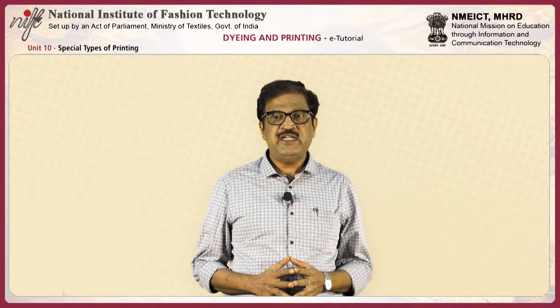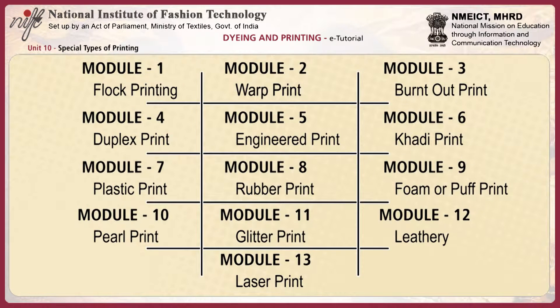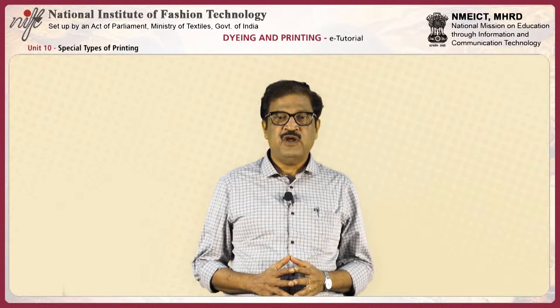This unit, special types of printing, focuses on different types of printing process. First, we'll discuss about flock printing.